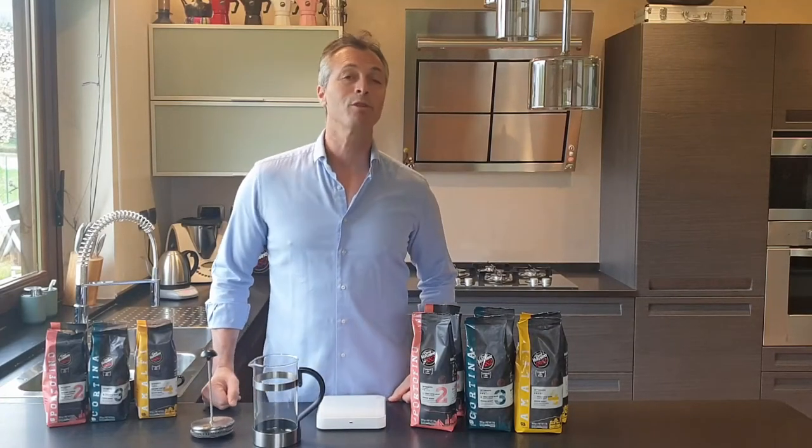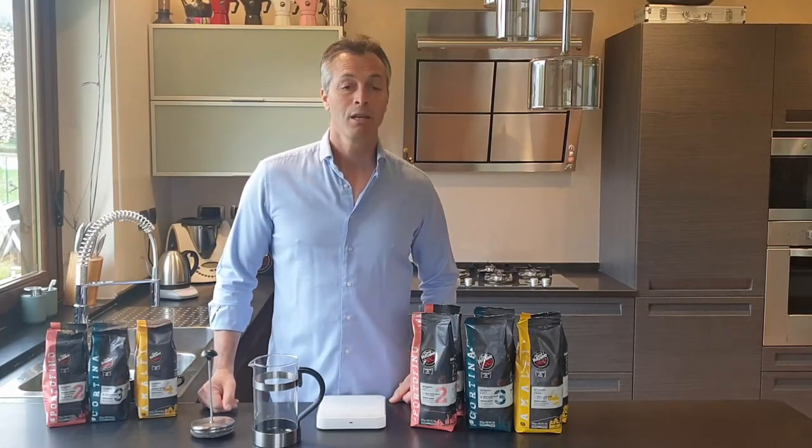Good morning, my name is Damien. Welcome to my kitchen in the north of Italy for a coffee at home.